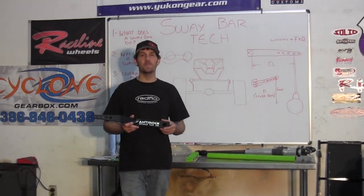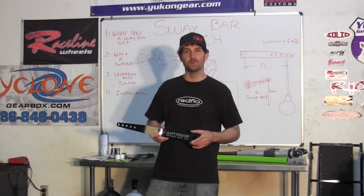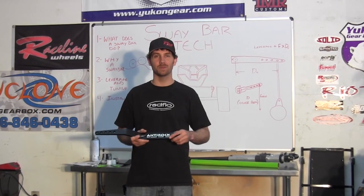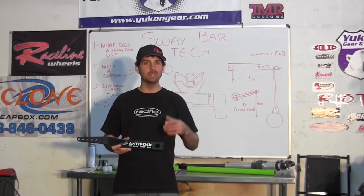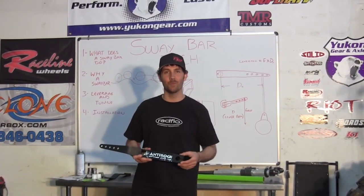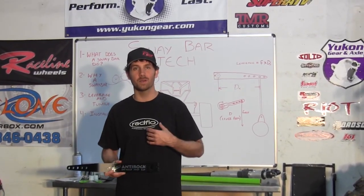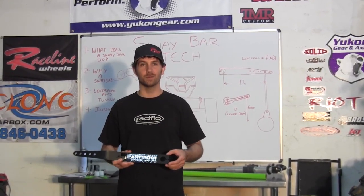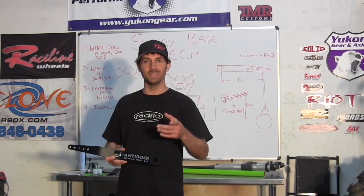Sway Bars. All my life I've been told that if you want off-road performance you need to take your sway bar off. Sway bar disconnects on almost every vehicle, but I'm here to tell you as you start going faster and you start racing, you might want a sway bar. Today on Rock Rod's tech tip videos we're going to talk about why you may or may not want a sway bar, how to install them, and the process and theory behind it. Stay tuned.